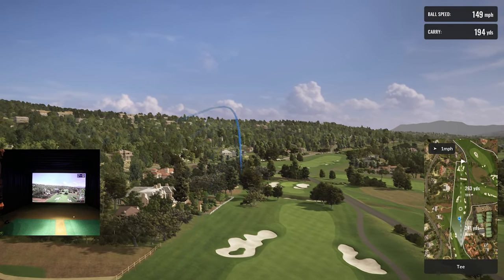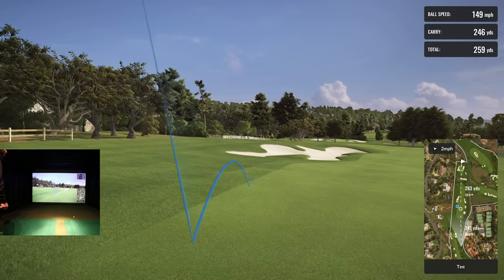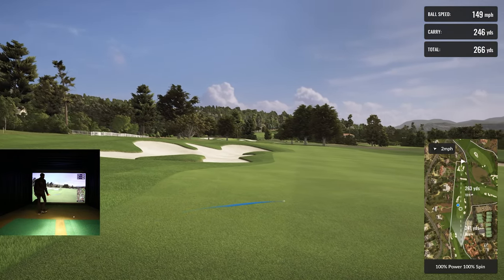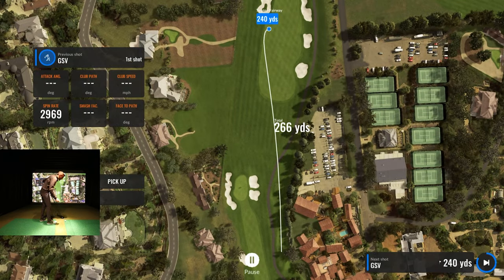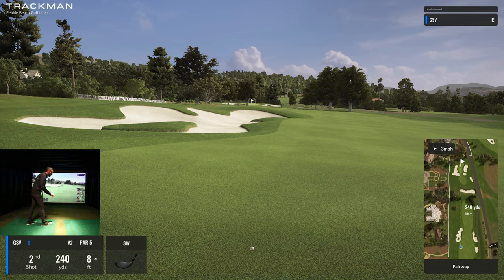I swung hard because you want some distance. Looks like it's bleeding a little bit on me — can I keep it in the fairway? There are penalties, so I'm sure I'll be in the rough or sand at some point. That was a good drive for me — carrying 250-255. If you're in the rough or even the first cut or sand, it gives you a penalty deduction for power and spin.